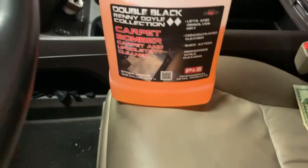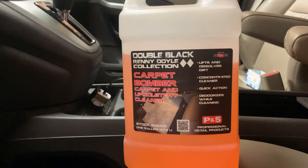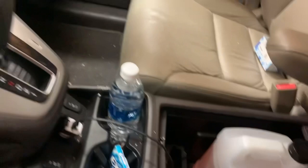We mainly just use the two seats to ride in. Ethan sits there, I drive. We keep the concentrated chemicals — we only have two of these big concentrated detailing things. I just got this carpet bomber for upholstery and carpets because we have to shampoo carpets a lot, so that's really nice to have. I've already been going through it really fast, but it works really well — P&S Double Black Rennie Doyle collection, definitely suggest it. I just keep this in the compartment there. Otherwise, this is pretty much just where we keep our fast food and water bottles during the day while we're working.